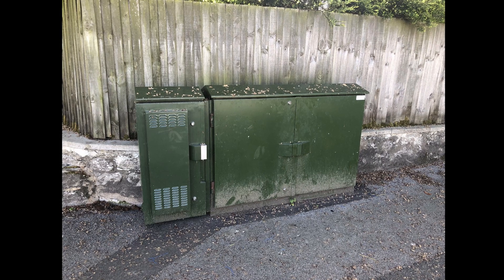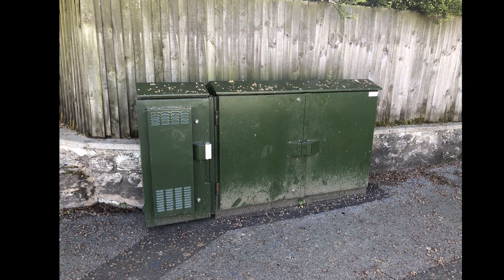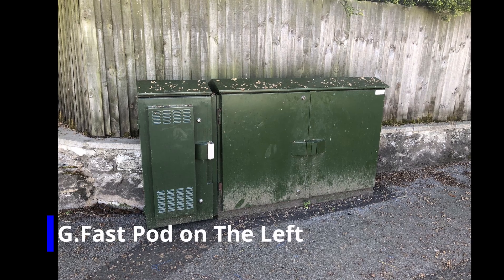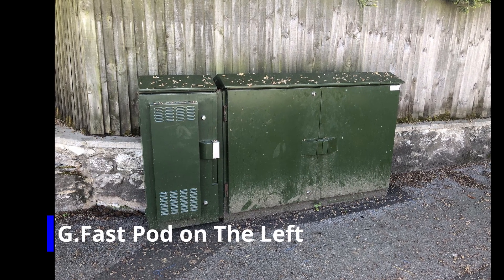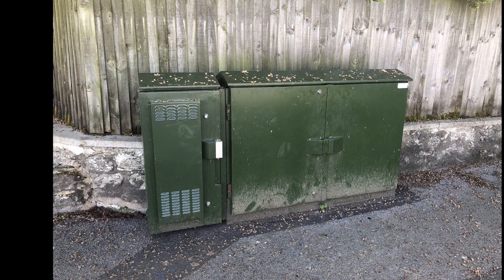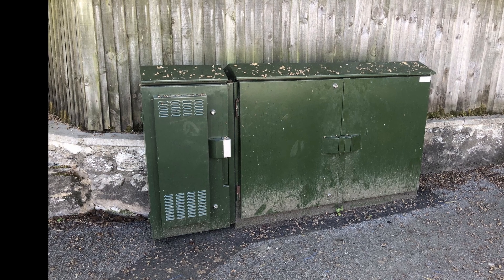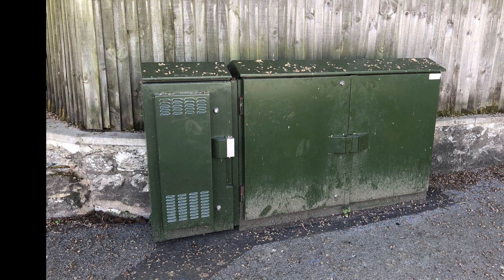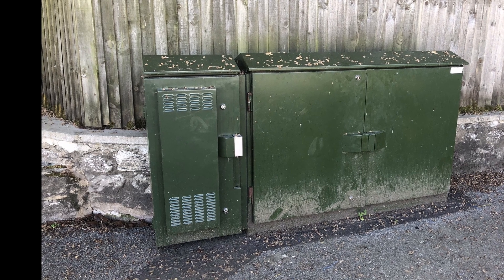So how does G.fast work? Some of you may have noticed these little extra green kiosks that have been rolled out next to the existing kiosks that BT have. These are the new G.fast pods. Basically, it boosts the signal down your existing phone line. It'll send frequencies of up to 200 megahertz, and this is what enables you to get the fast broadband.